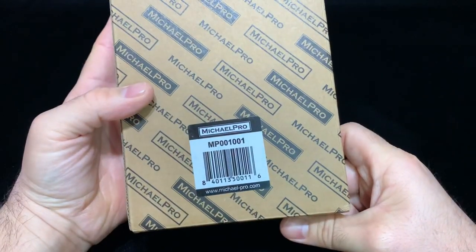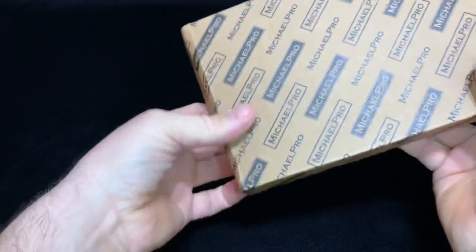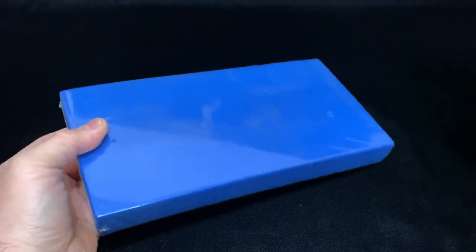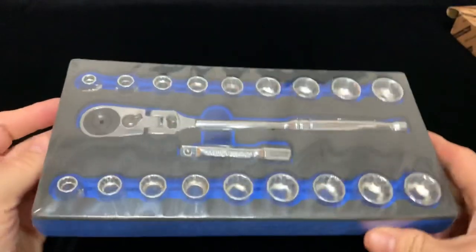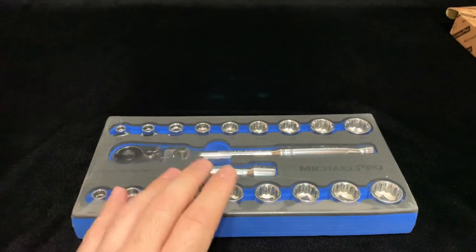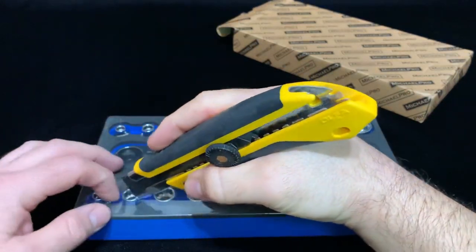What's up guys, today we have the Michael Pro MP-001. They sent this out to me, let's see what it's all about and I'm going to give my opinion on it. They come wrapped in plastic — let's open this up and see what's inside. Cool box though, looks like a cool set.